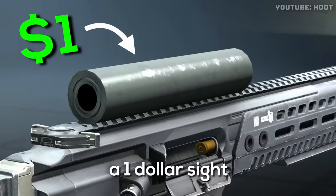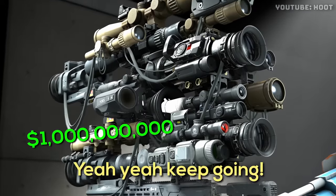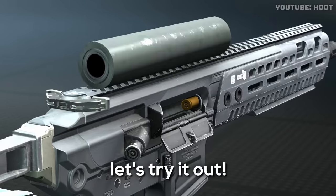Today we're testing out a $1 scope versus a $1 billion one. Do we got the right thing? Yeah, yeah, keep going, keep going. But is there any major difference between these two? Let's try it out.